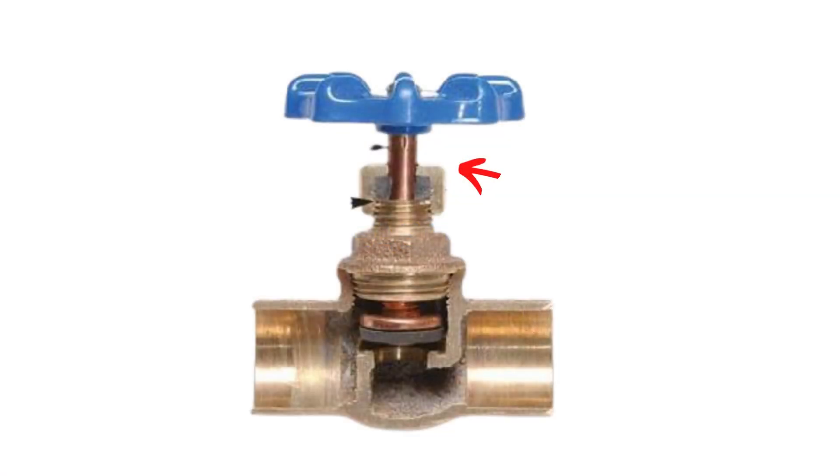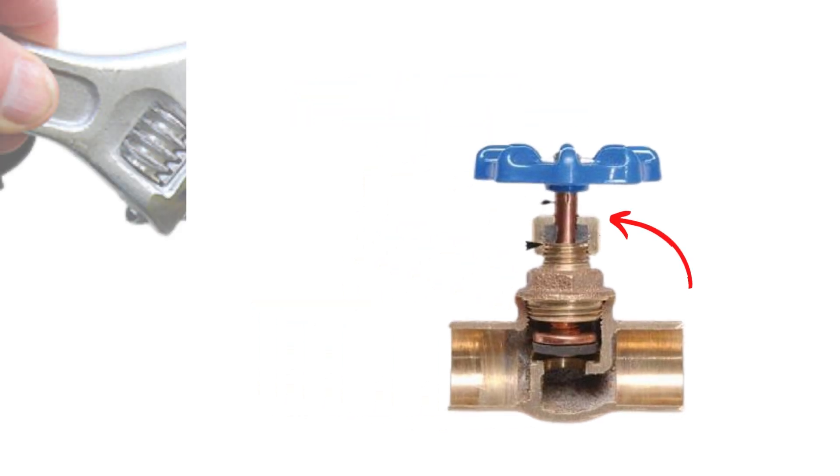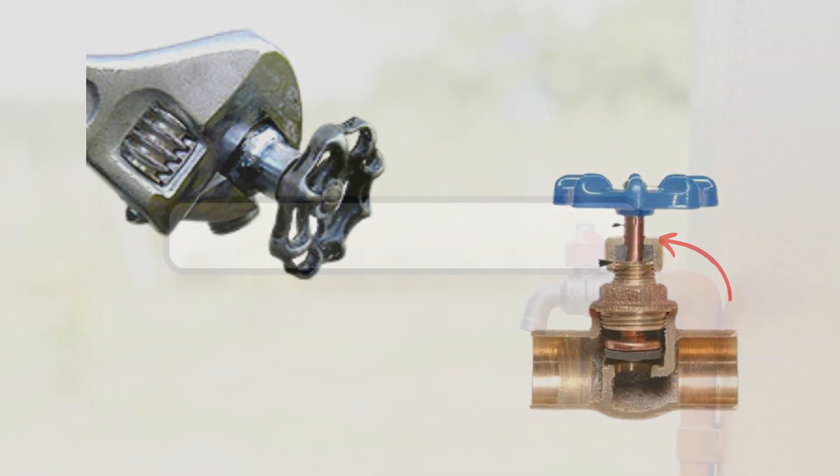Reason 1. A loose packing nut might be the reason your faucet turns on by itself. In this case, fix it by tightening the packing nut.